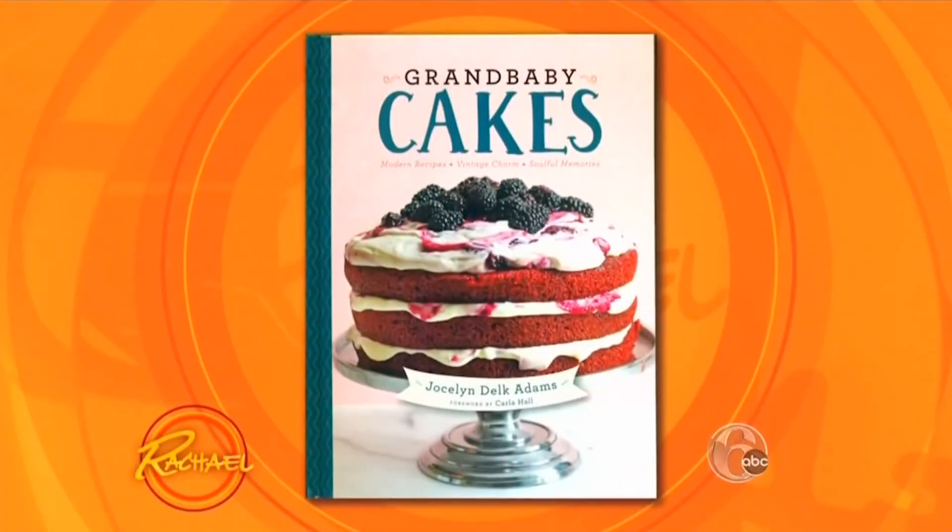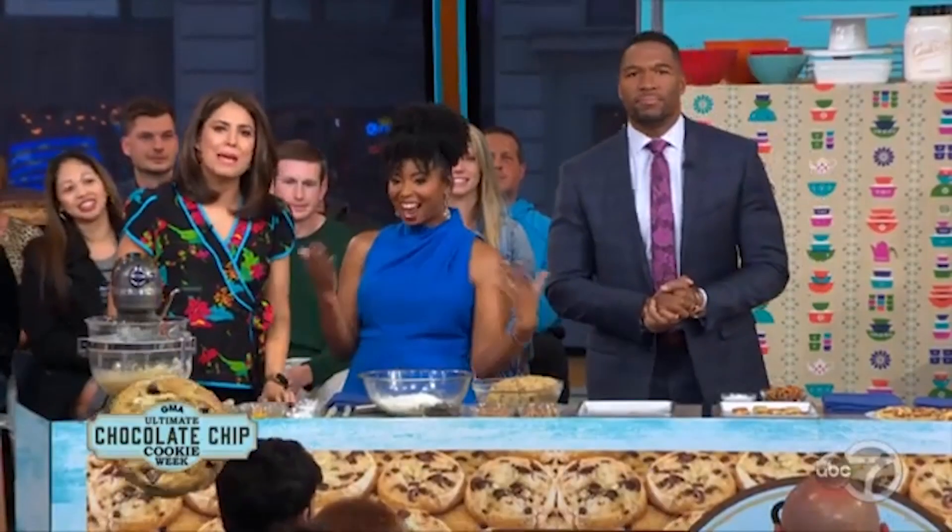We have Jocelyn Delk-Adams. She's the author of this gorgeous cookbook, Grand Baby Cakes. I'm Jocelyn Delk-Adams, aka Grand Baby Cakes. She makes cakes so good, it'll make you want to slap your mama.